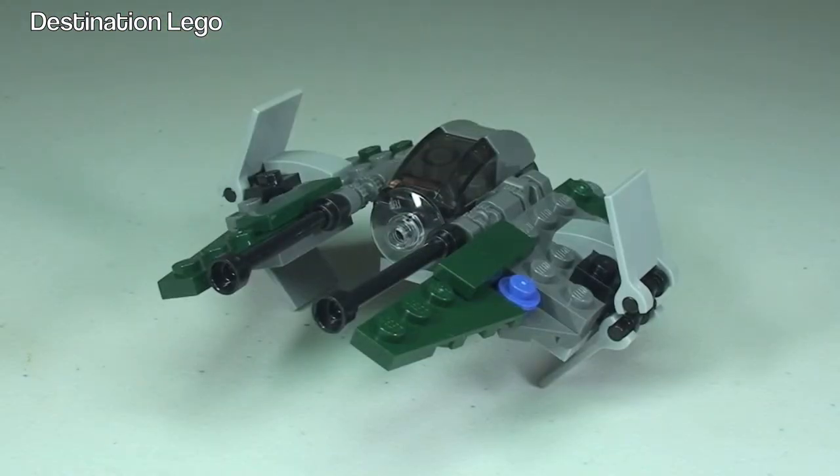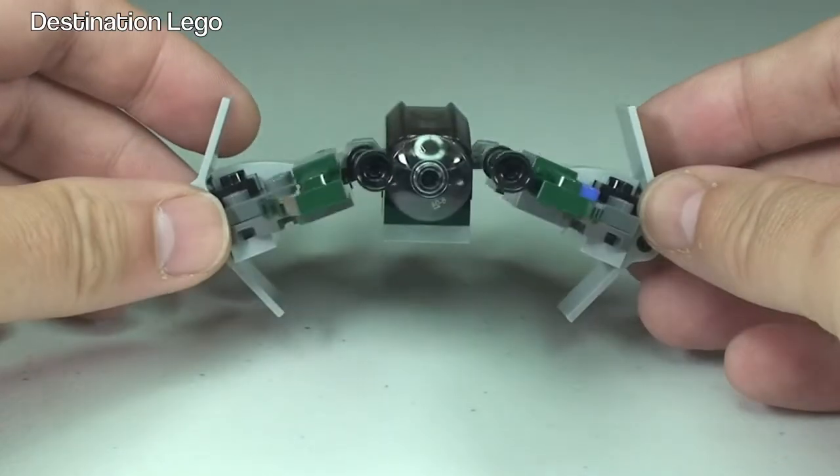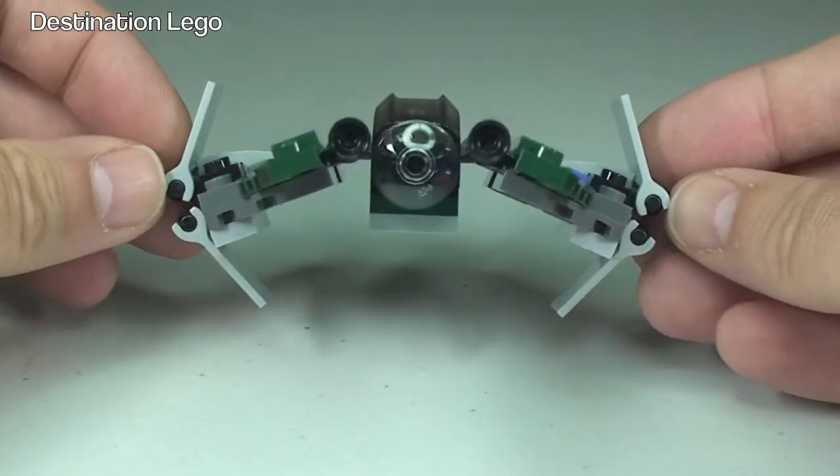Okay, so there we go — there is Anakin's Jedi Interceptor all complete before you. Let's just spin this set around and take a look at it from different angles.